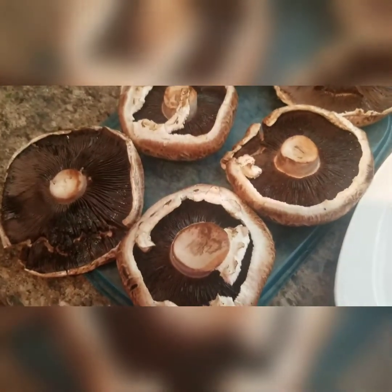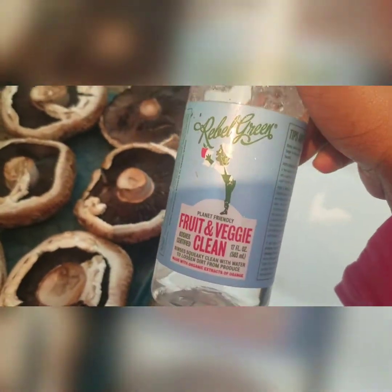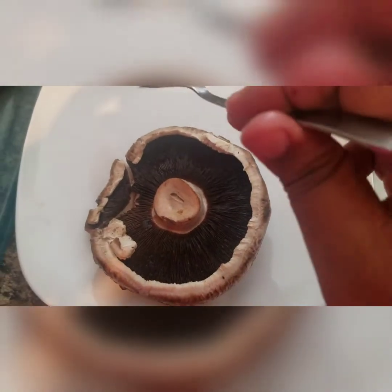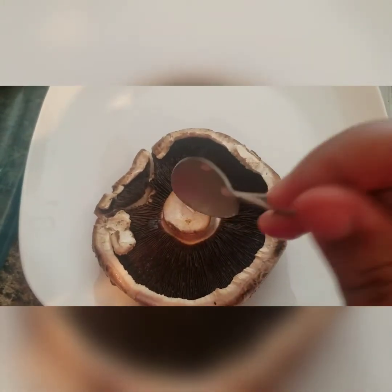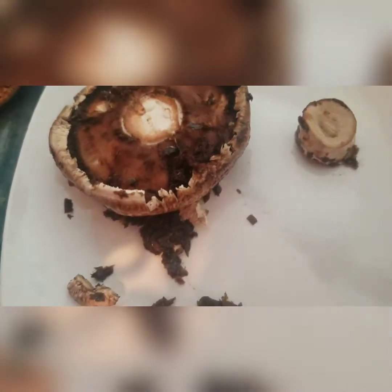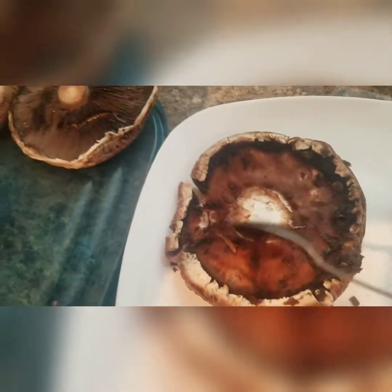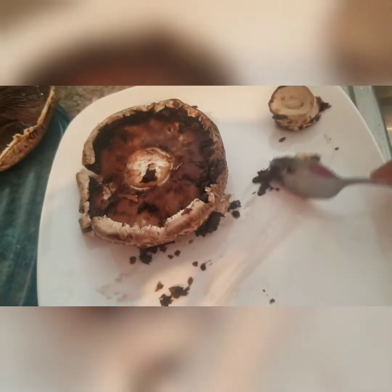We've unpackaged our portobello mushrooms and cleaned them off with this fruit and veggie cleaner — really great stuff if you can find it in your store. Now what I'm going to do is take a spoon and scrape out the inside of the portobello mushroom, cut off the stem and save it. I just took a spoon, scraped all the veiny stuff out, and used a knife to trim out the stem.